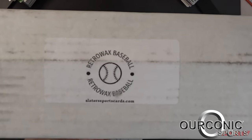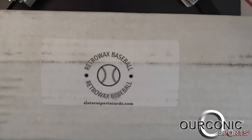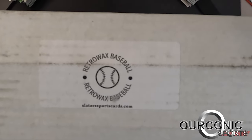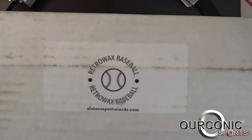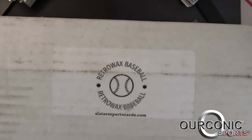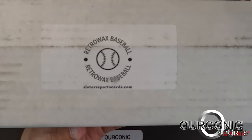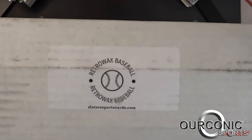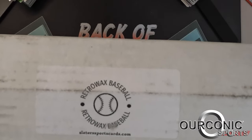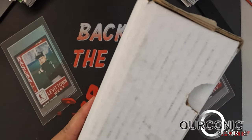Welcome back everybody to back of the car here at Iconic Sports. Today we're gonna try a subscription box — it is Retro Wax Baseball from Slater Sports Cards. The subscription price is $54.99 a month, and a one-time purchase is $59.99. These contain packs from 1982 to 1994, and you get about 20 or so packs. They usually have one big pack, and once we get in here we can see this one is a little bit different.